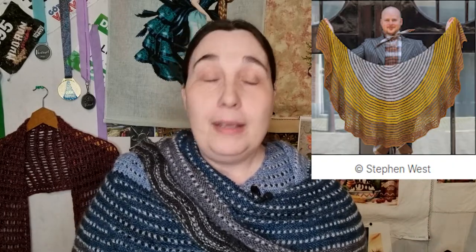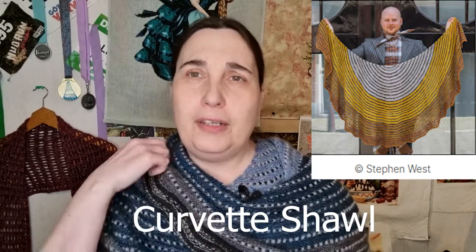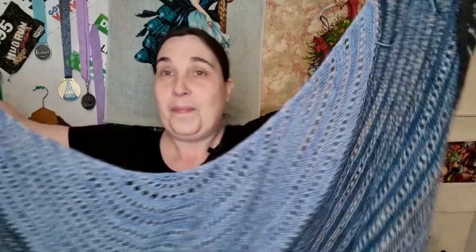I'm wearing my first finished Stephen West shawl. It's the Corvette shawl. It's not blocked yet - I have just finished it. It's a yarn kit from Stephen and Penelope in Amsterdam, and I went for the blue because I like the blue.